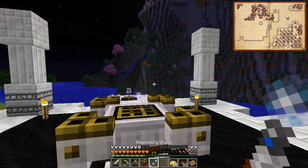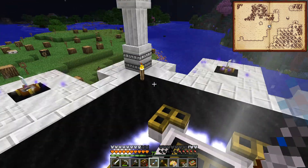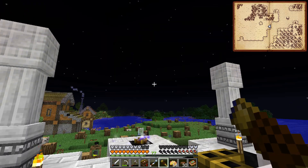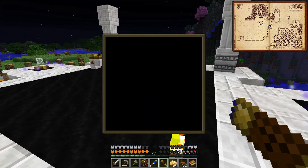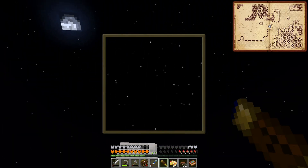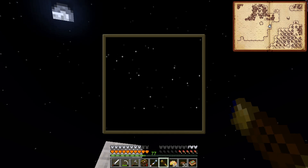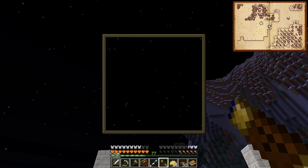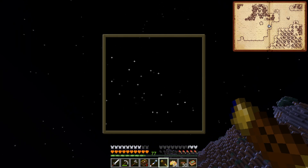I need to grab a lens and some planks. Put a plank in the corner, a gold ingot, four sticks - that's going to make our looking glass. Now if we take this and right-click... we're a little too close to the altar. If we're right next to a block we can't see anything, so we want to be away from things. We look around and there is a constellation, but I'm not sure which one it is.